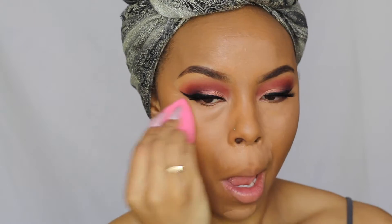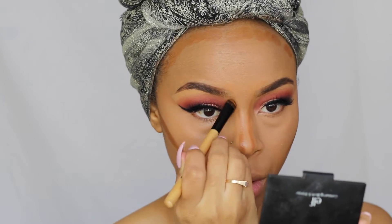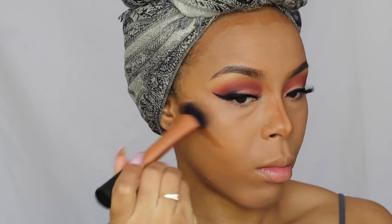I'm blending that out with a damp beauty blender. For my contour, I'm going to take my Black Opal cream foundation in the shade Beautiful Bronze and use that to carve out my cheekbones, placing it on my forehead and all the areas I want to contour. Then I'm going to blend that out with my Real Techniques blending brush and follow through with my beauty blender.